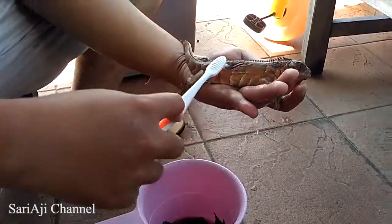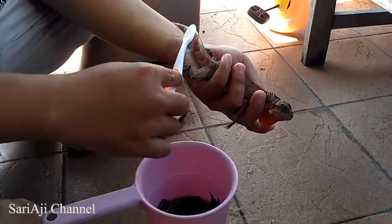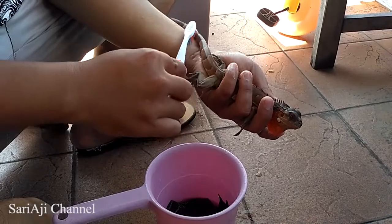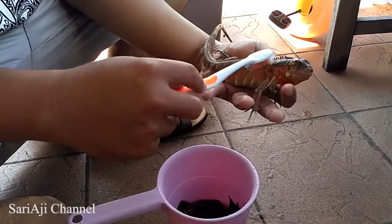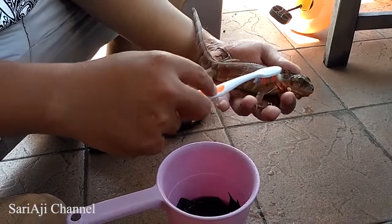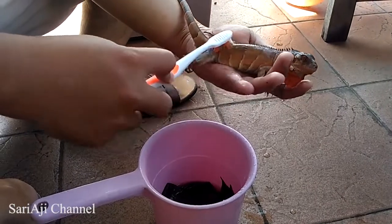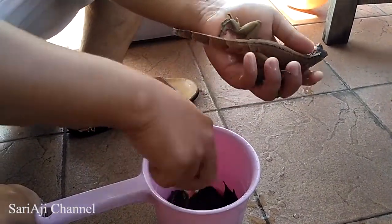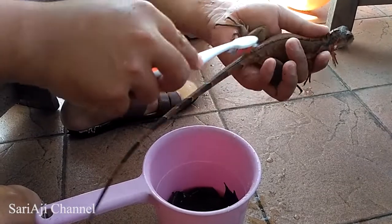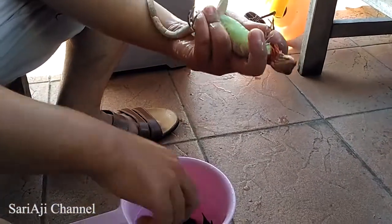Memandikan dengan rebusan air daun sirih ini juga bisa membantu menghilangkan jamur-jamur yang ada di tubuh iguana. Sehingga, misalkan ada iguana yang terkena jamur, saya sarankan harus rutin dimandikan menggunakan air rebusan daun sirih. Kita gosok bagian yang dirasa kotor, kemudian kita gosok juga bagian yang ada jamurnya.